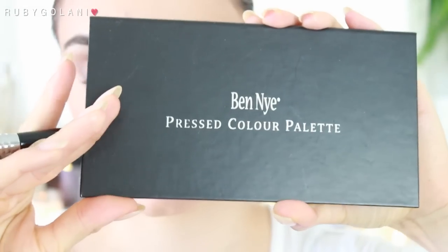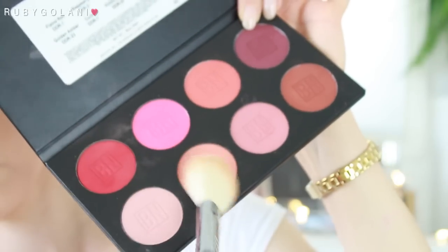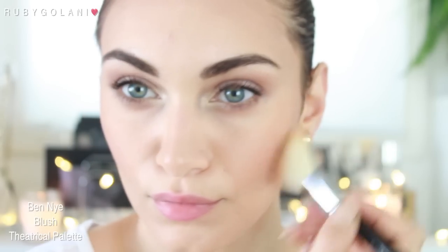Moving onto another palette — I'm going to be using my Bed Knife theatrical blush palette, taking a peachy shade on the same angled brush and applying it on the apples of my cheeks, dragging the color upwards.